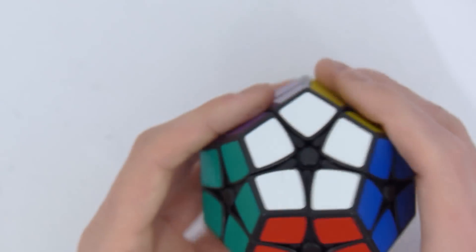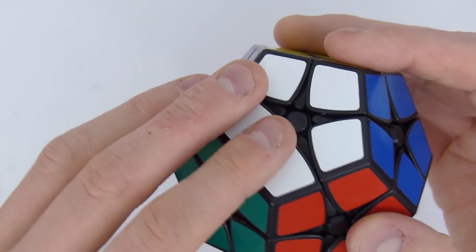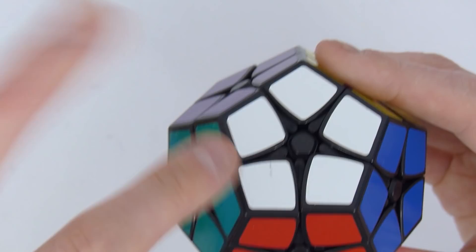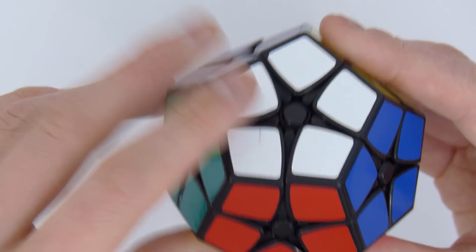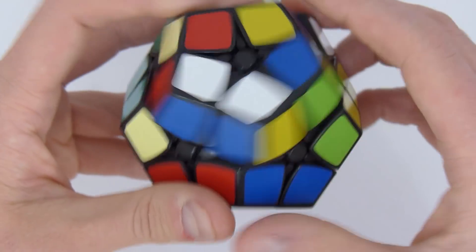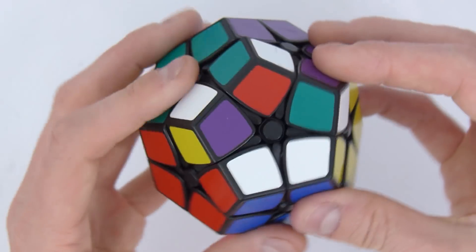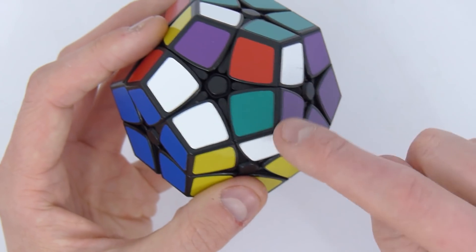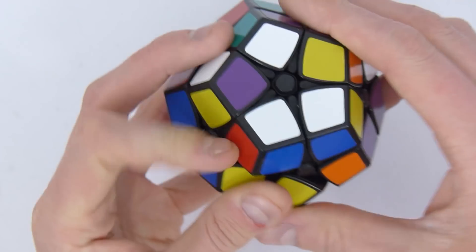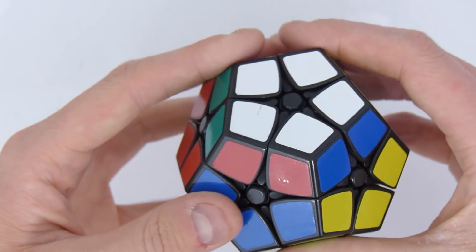I'm going to show you the one algorithm I'm going to use for the solve of this Kilominx. The only algorithm I'm going to use is the corner permutation algorithm that I showed you on my two algorithm solution video for the Rubik's Cube. This algorithm here. And you can mirror that by moving this piece here, this piece here, and this piece here by doing the reverse algorithm.